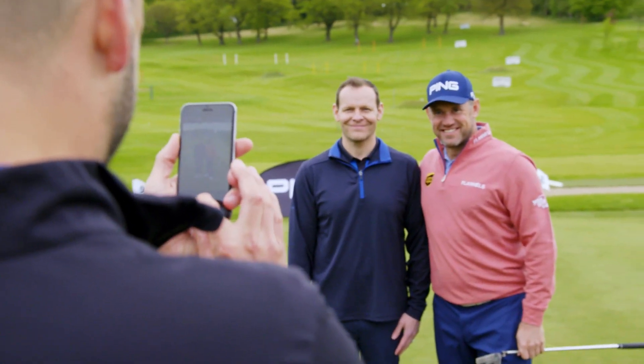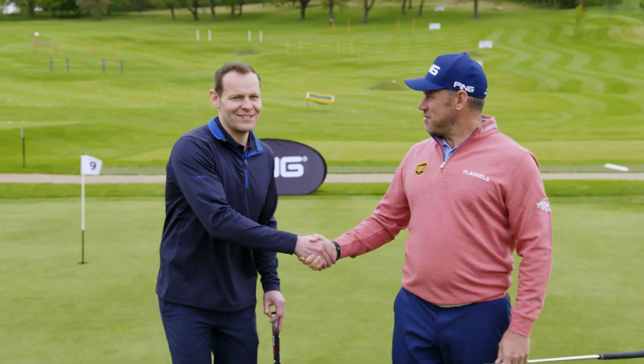Really enjoyed it. It was nice to meet Lee and have a putt against him. With the new putter and the technology, hopefully it will help improve my putting and be more consistent. Thanks for that. Thanks guys.